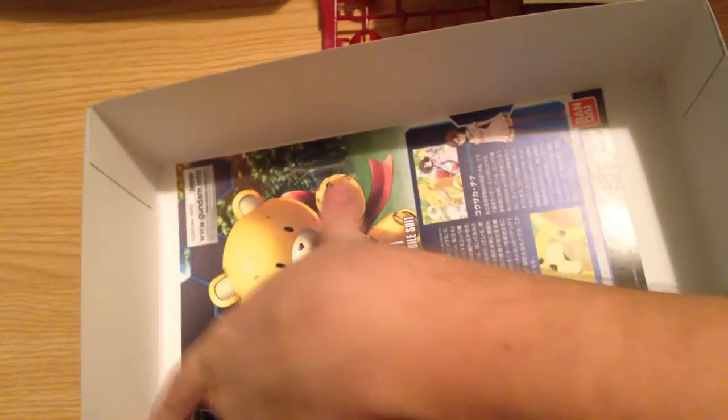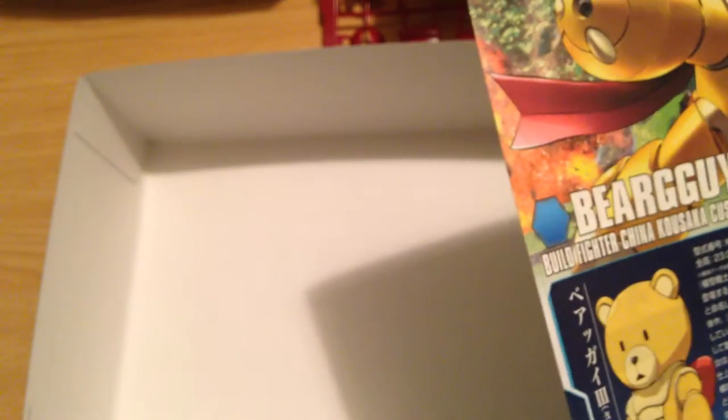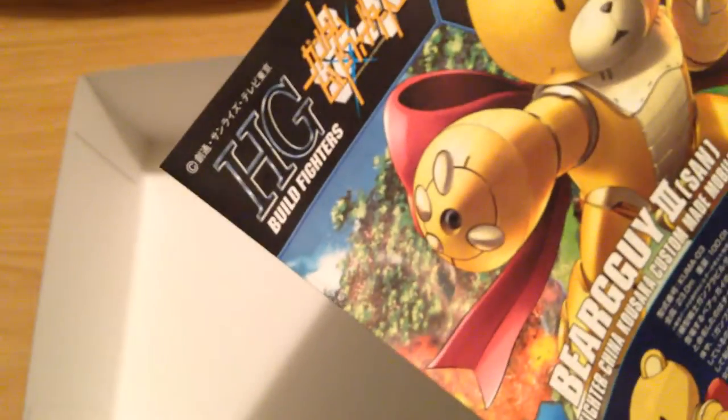The Bear Guy San can't hold anything — it doesn't have hands proper. It's just got these big mitten things — paws. And they can shoot lasers. And fluff.